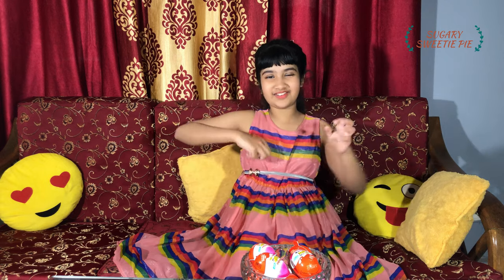Hi guys, it's me Julia. How are you all? My video got delayed because I was busy with my exams, but now my exams are over and I'm free and I came back with another exciting video.